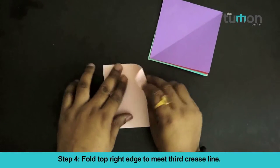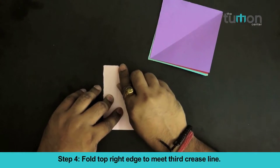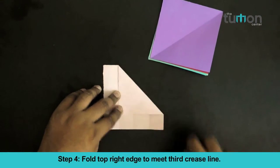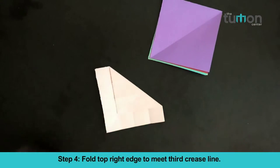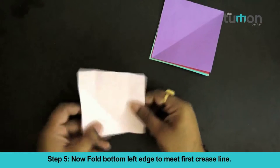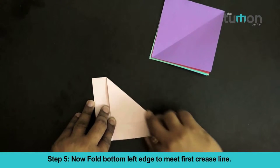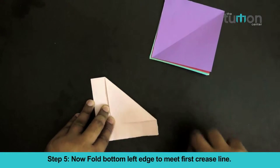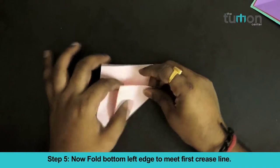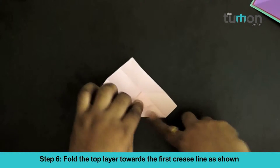Fold the top right edge to meet the 3rd crease line. Now fold the bottom left edge to meet the 1st crease line. Fold the top layer towards the 1st crease line as shown.